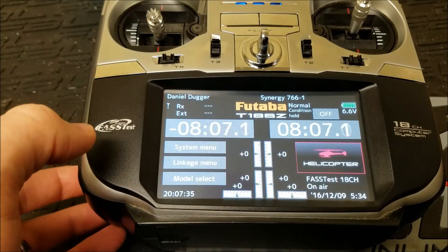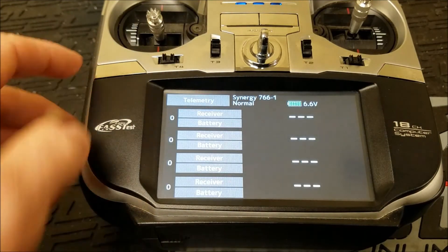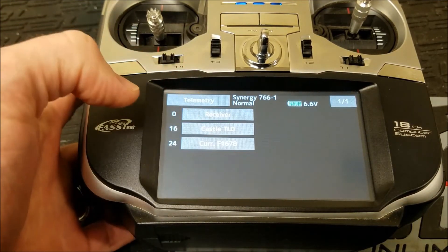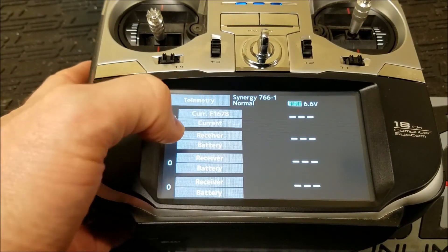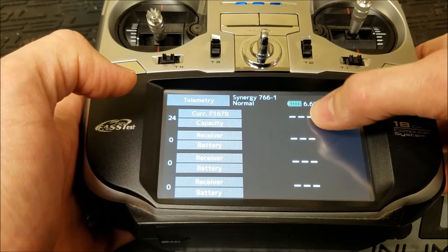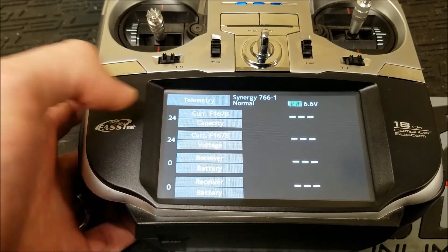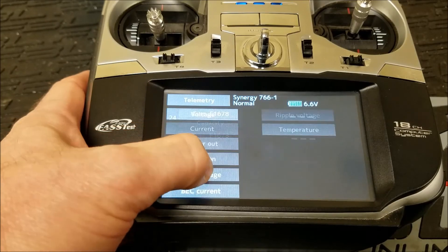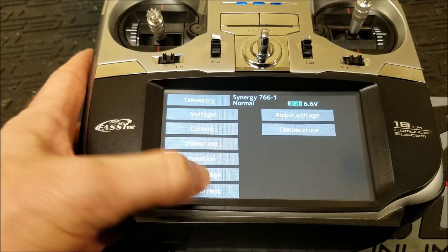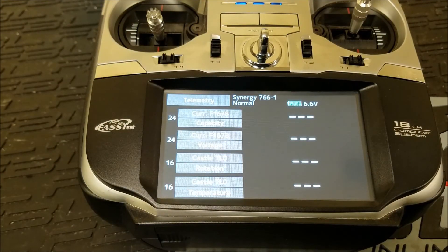There's one other thing — a little shortcut key after you've got your telemetry set up. If you hit the home exit button, it'll give you four different values. You can click the top box where it says receiver and tell it which sensor you want to pull telemetry from. Where it says current, you can click that and set it to capacity so you can see how many milliamp hours you've flown through during the flight. You can do that for every one of these — battery voltage, head speed from the TLO, ESC temperature from the TLO. You can set those four parameters up to be anything you want them to be.